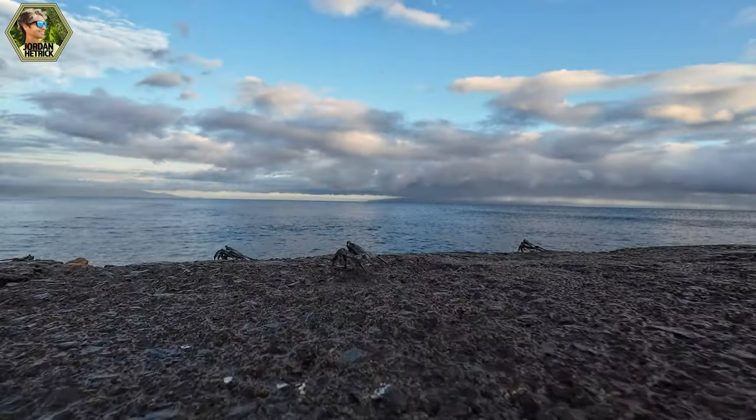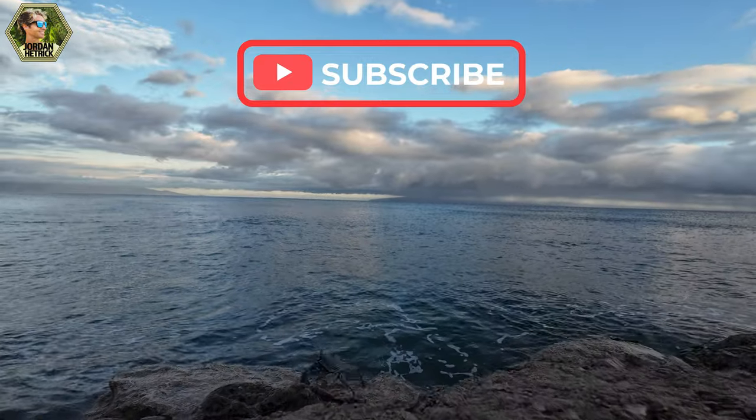Make sure to subscribe to my channel and turn on notifications so you can be the first to know about the next tutorials that come out. So let's dive in and check out the DJI Osmo Action 4.